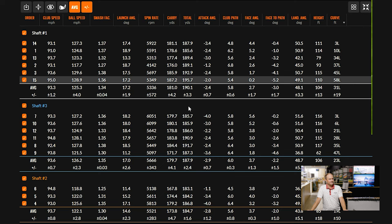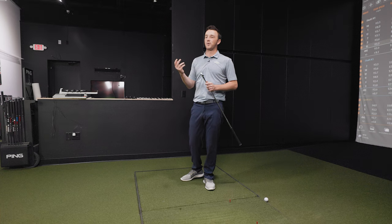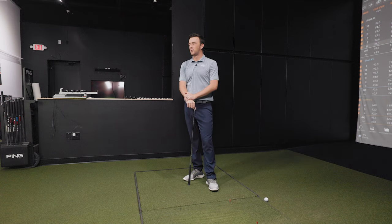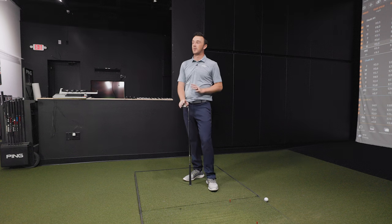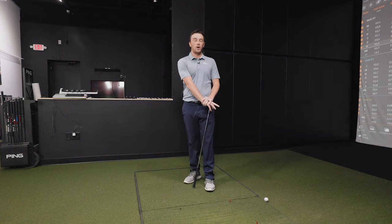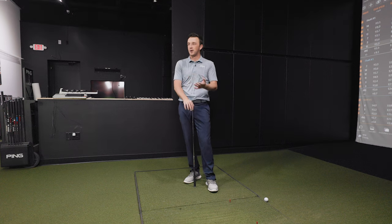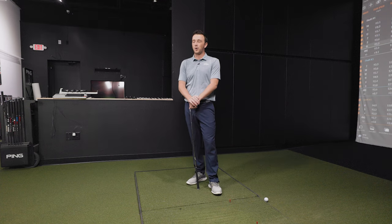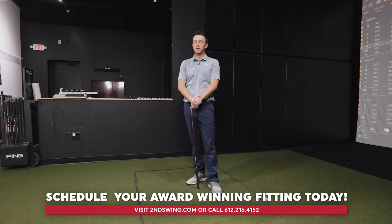Drew acknowledges he went zero for three and admits he grabbed the R300 first and his instinct was just wrong. Thomas says he was intentionally setting Drew up for failure to reinforce how important proper shaft fitting is. Even though the differences seem subtle, the TrackMan data clearly showed that the regular flex R300 wasn't right for Drew's swing. Over the past few years at Second Swing, Drew says he's been awakened to how important getting properly fit is.